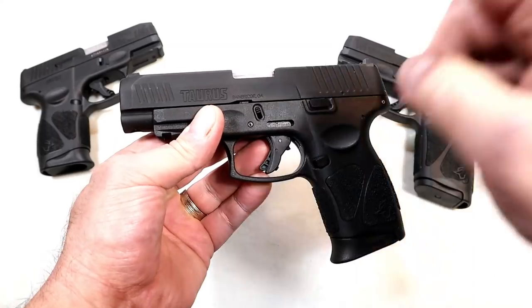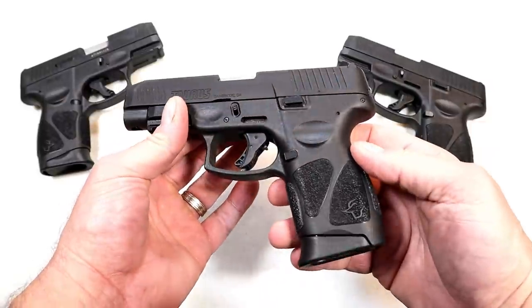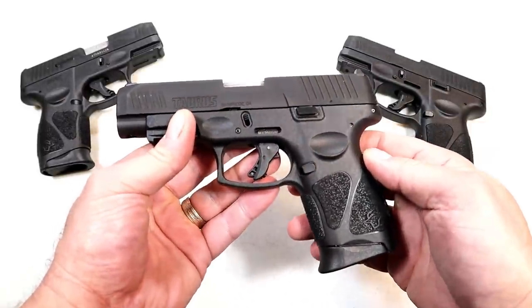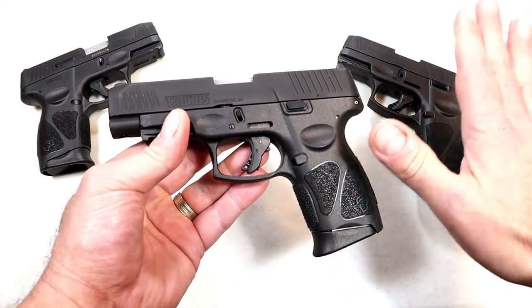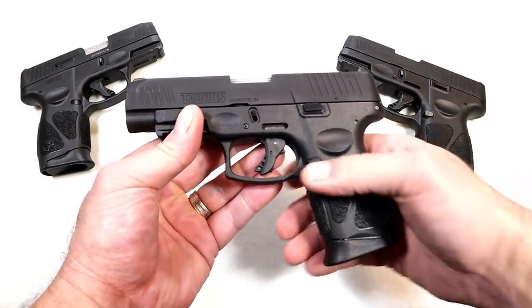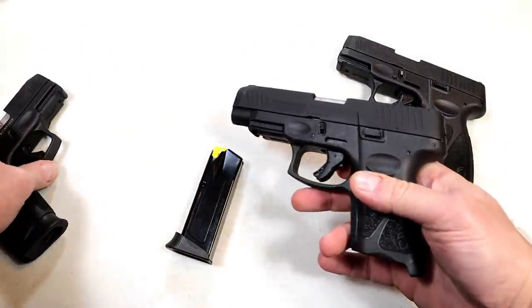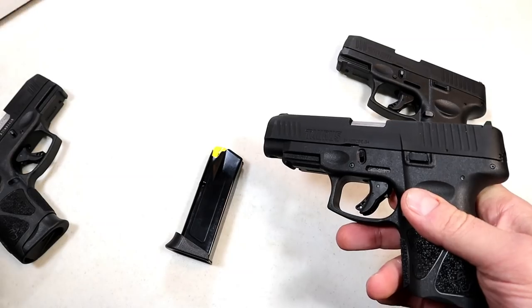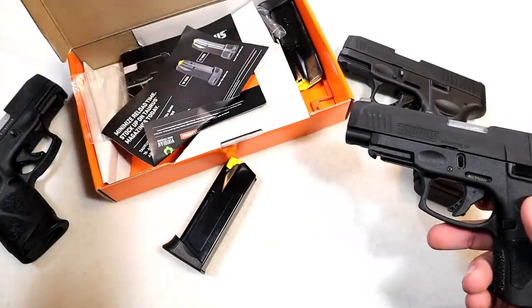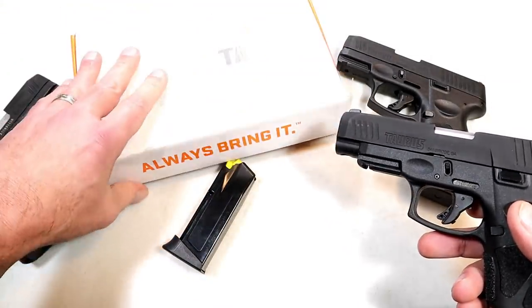We saw Glock do it with the G48, and now Taurus is doing it with the G3XL. They kept it pretty much the same, and I think a lot of people will be happy with that. The MSRP is $342.99, and you'll get two 12-round mags, paperwork, lock, and everything else in a cardboard case.